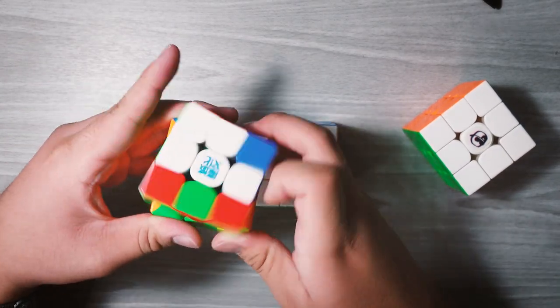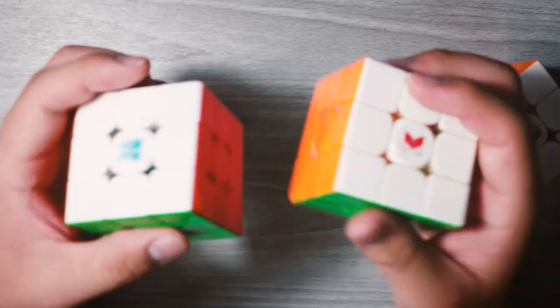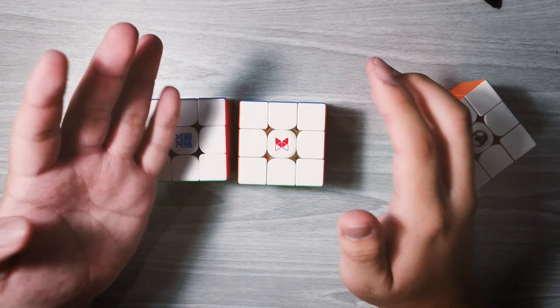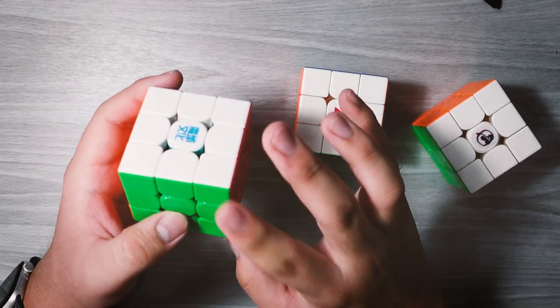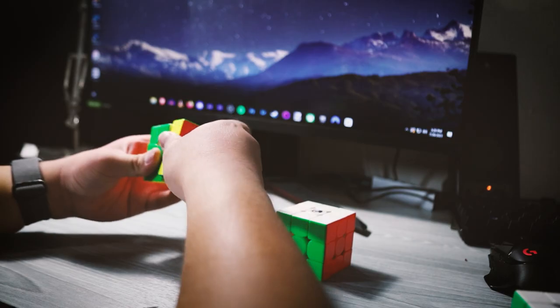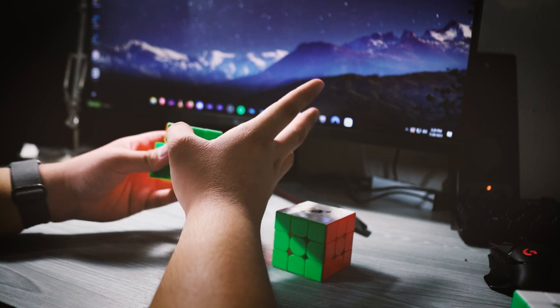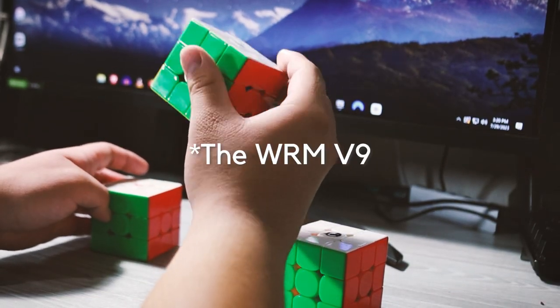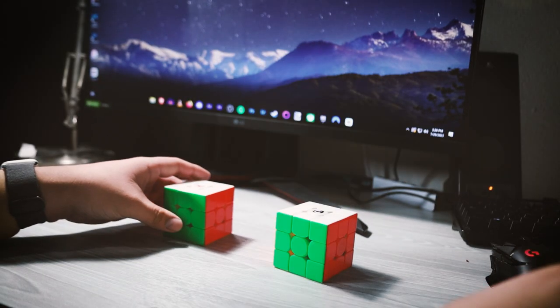Compared to the Worm V9, at least right now, it kind of feels pretty identical. Although I did hear about how the coating was not particularly thick in comparison to the Worm V9's coating and the GAN13's coating, which I don't actually have because I lost that. I think I might actually try to use this in my next competition, considering I really didn't do that well with this cube when I took it to competition, so I might try this one.